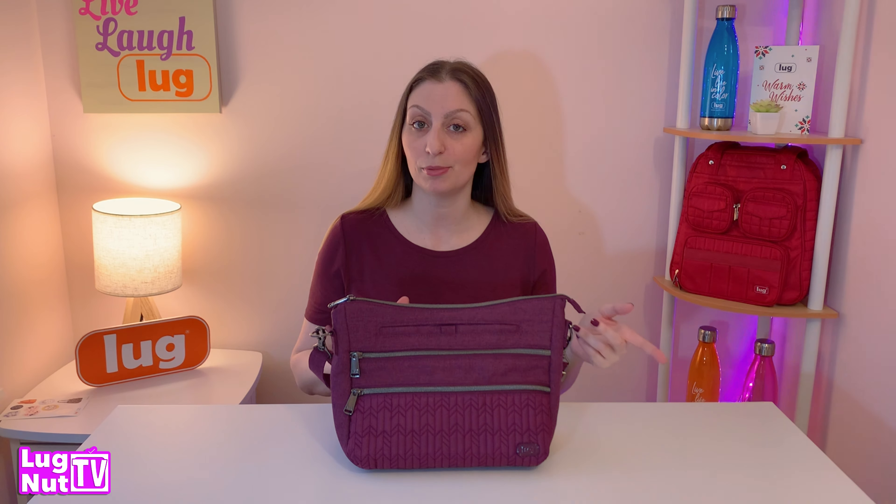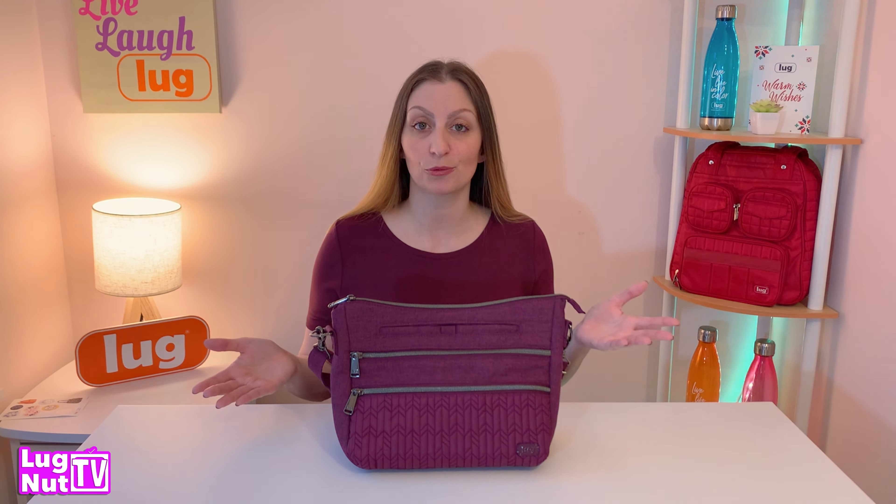That's going to wrap up this video. Let me know what you guys are thinking about the Slider in the comments, and let others know as well so they can make a decision about whether or not they need this bag in their collection. Remember to hit that subscribe button if you want to see more content like this. Thanks so much for watching, and like always, I'll see you guys next time.